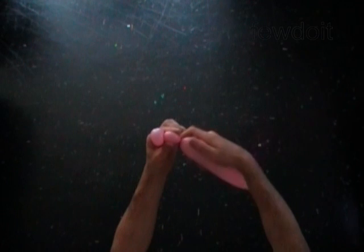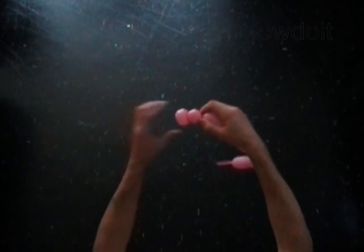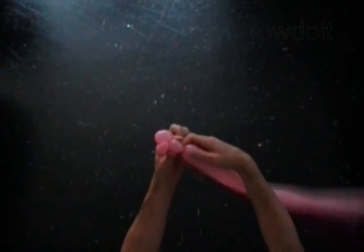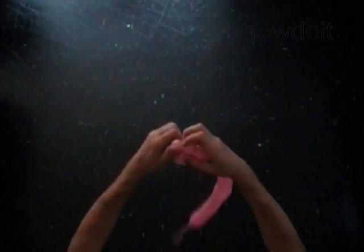Twist the third soft one inch bubble. The first bubble stays inside of the third bubble. Lock both ends of the third bubble in one lock twist. Twist the fourth soft one inch bubble. Lock both ends of the fourth bubble in one lock twist.